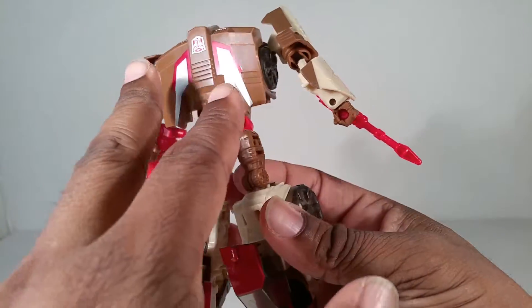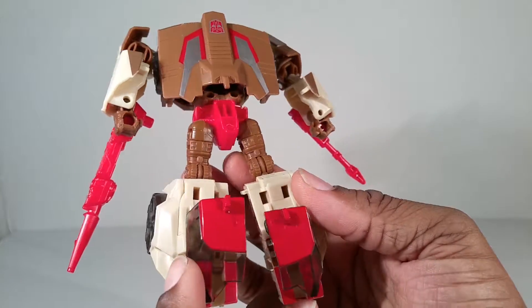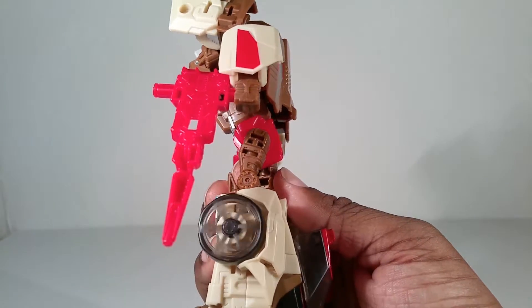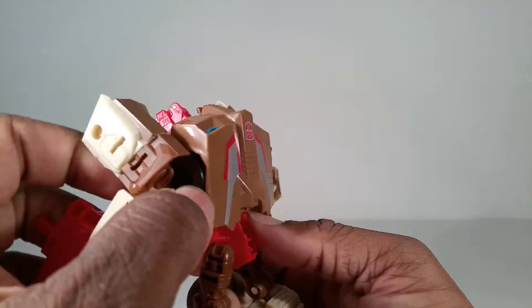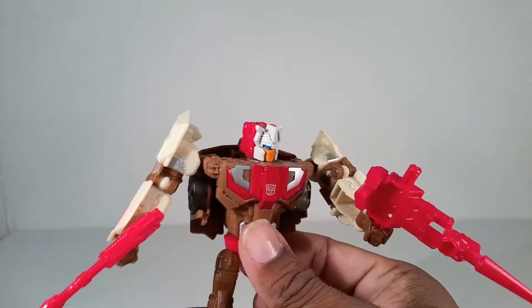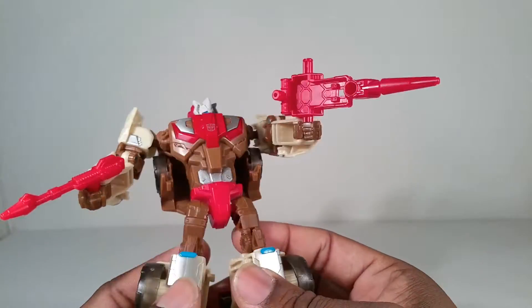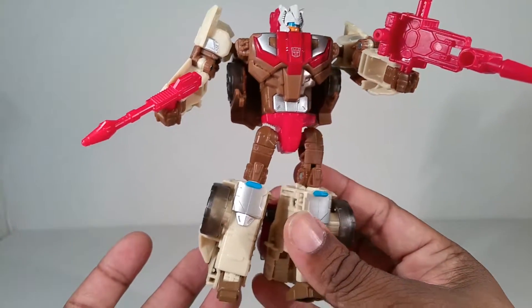As you can see, the paint is still continued back here. And they gave us something they took away during Combiner Wars — transparent parts. I don't know why, because they used that transparency for the tires, so they could have carried that over to Combiner Wars figures as well.